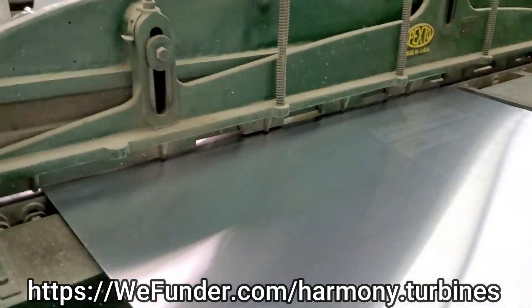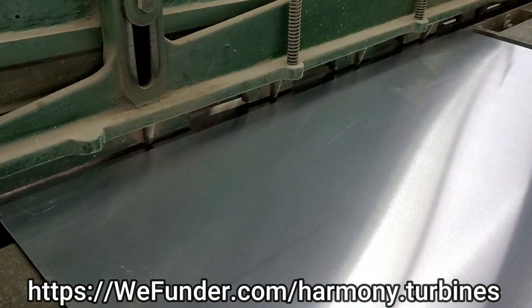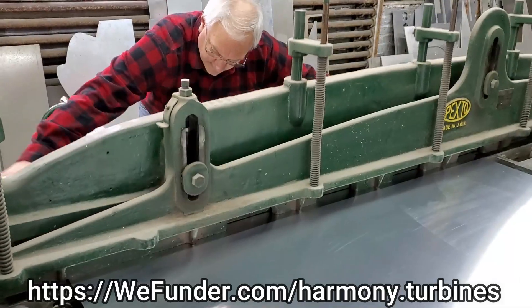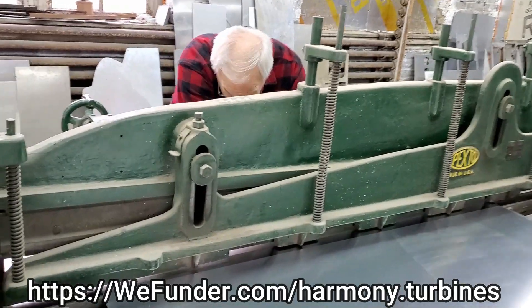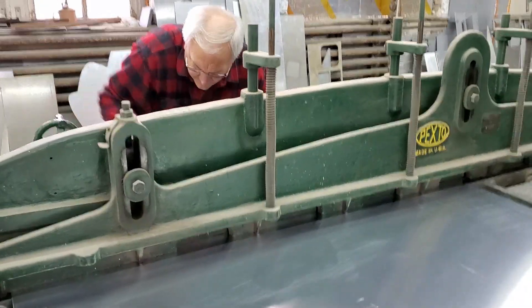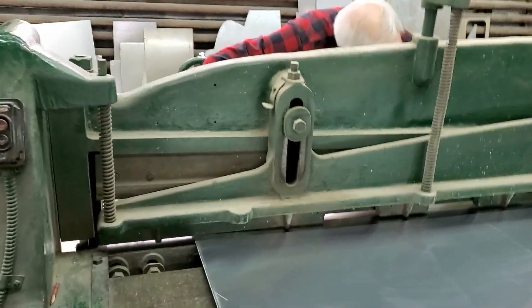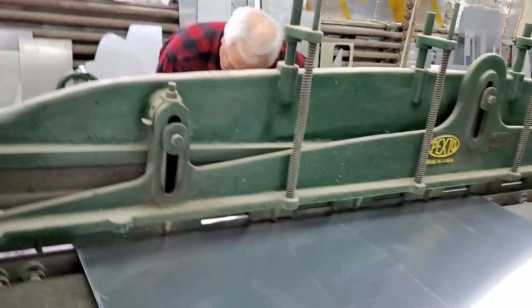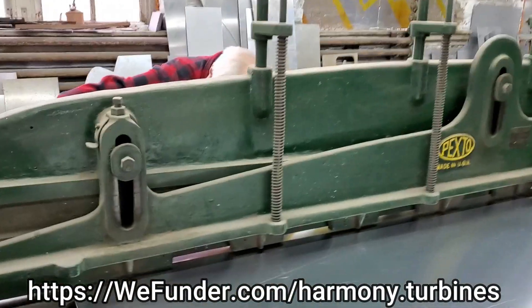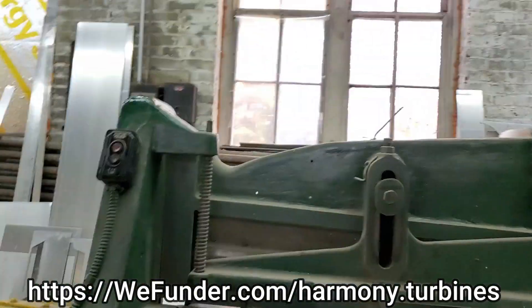All right guys, hello from Harmony Turbines. It's going to be November 1st, 2020 that I'm going to try and get this update out to each of you. Sorry for the shaky camera work, but I was wielding a 60-some pound sheet of aluminum while trying to one-hand the camera and it doesn't always work out best. So hopefully no one's motion sick by the end of watching this. Shout out to WeFunder — if you'd like to invest in our equity crowdfunding campaign, just go to wefunder.com and search for Harmony Turbines. You can invest with as little as a hundred dollars, but a higher investment is going to give you a larger share.